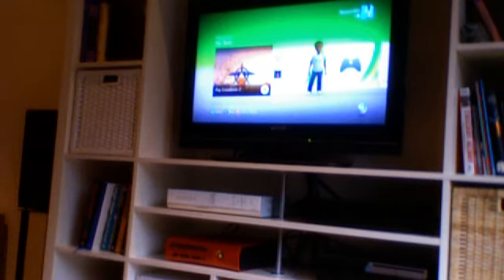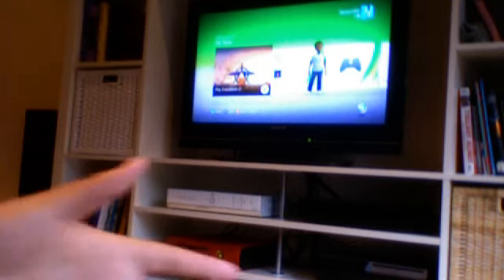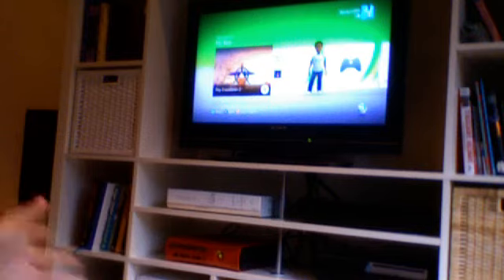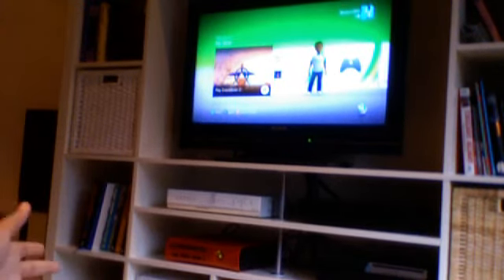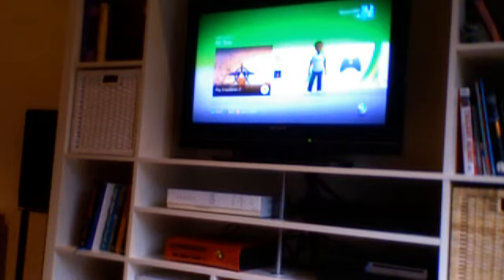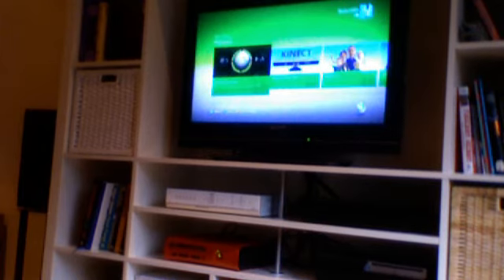It took about five hours all in all. I know it sounds like I haven't done a lot, but it has been very tedious, very laborious, because it took about half an hour to set up the thing. But anyway, it's all set up now and as you can see I am in Xbox.